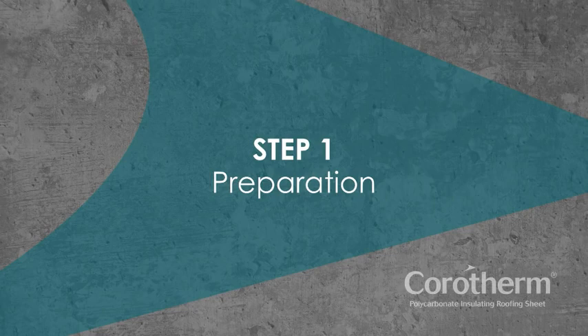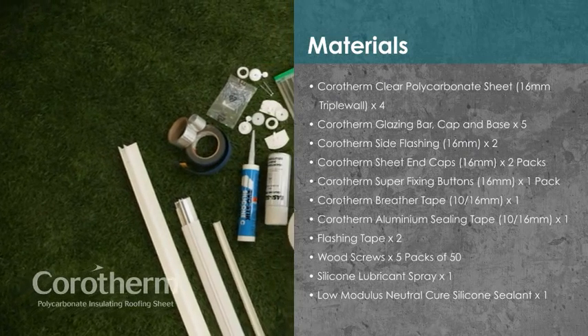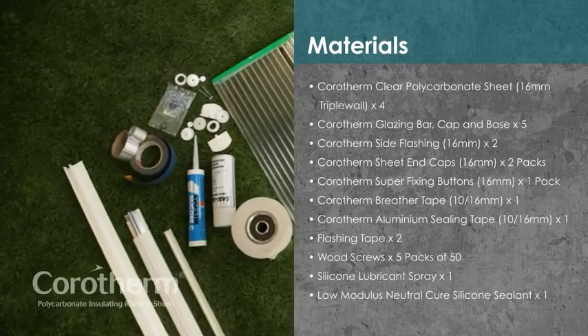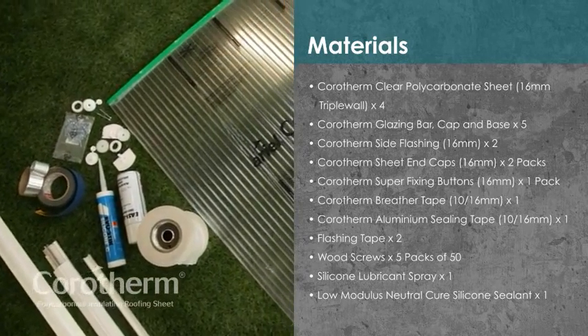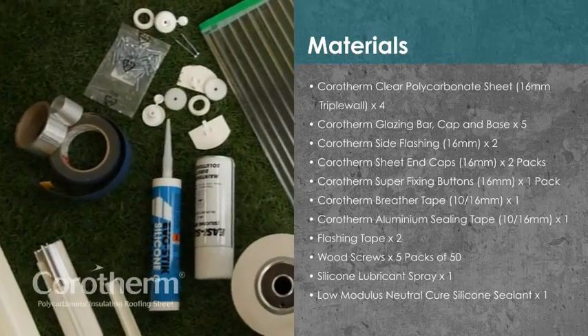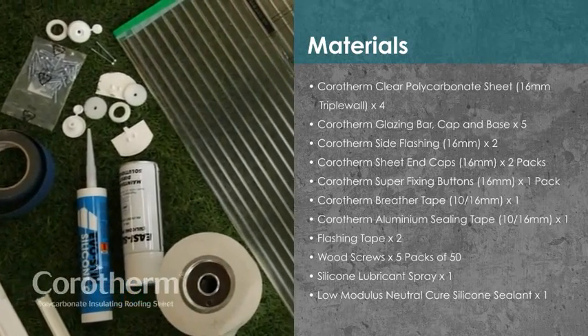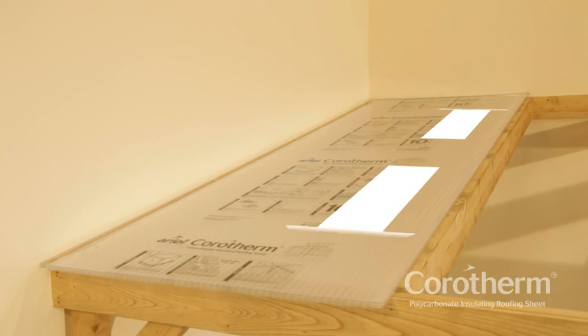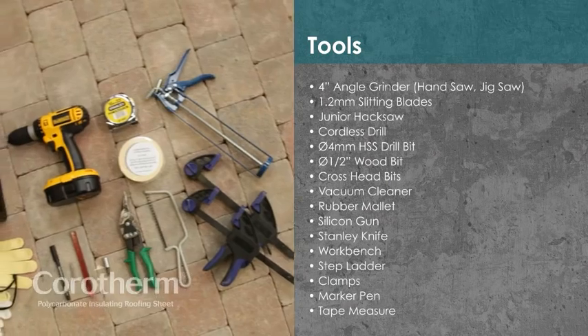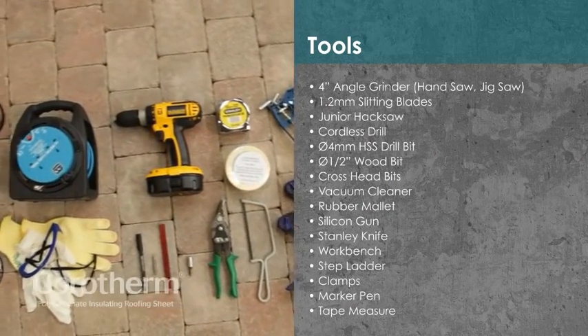Step 1: Preparation. For the lean-to in this video, which is 5m by 3m, you'll need the following materials. Plan your project in advance — it's easier if you use the standard sheet size. Make sure you have the right tools for the job before starting.